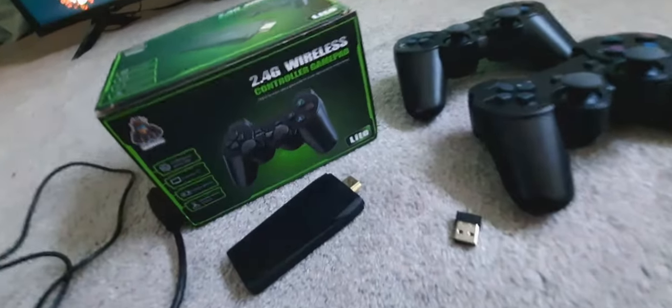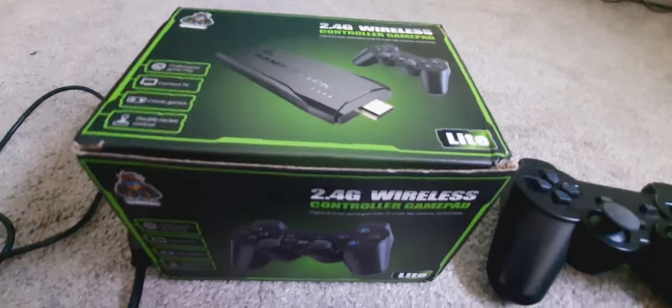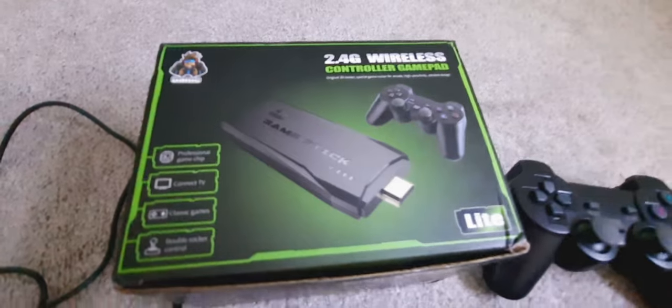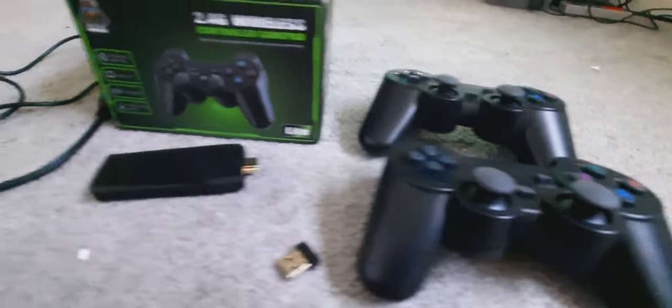Hey, what's up guys? This is Everett back again with another video. I wanted to show you guys this new purchase that I got on AliExpress. This is called the Game Stick Lite, and this gaming console actually has 10,000 video games from 9 different consoles.